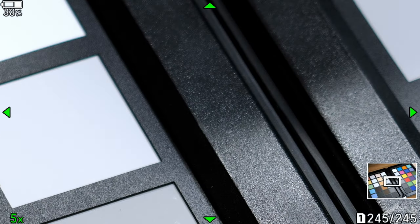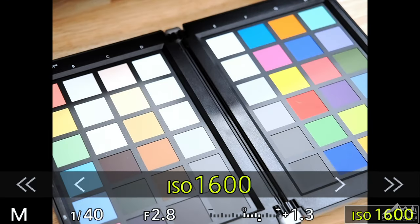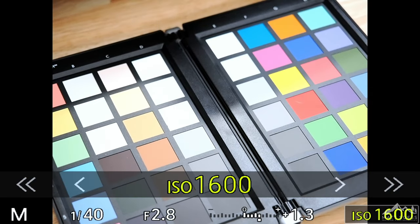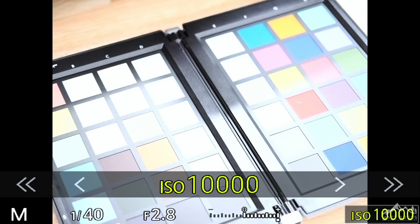We can zoom in and we just have a ton of detail in this image to work with. Now in Tripod Hi-Res mode, we are limited with our ISO — we can only go up to 1,600. But if we switch to Handheld Hi-Res mode and look at the ISO, we can now go to 6,400 — which used to be the limit on the EM-1 Mark III — but we can go above 6,400 all the way up to 25,600, which is the native high ISO on the OM-1. Not only that, we can go above that in the extension all the way up to ISO 102,400, again in Handheld Hi-Res mode.